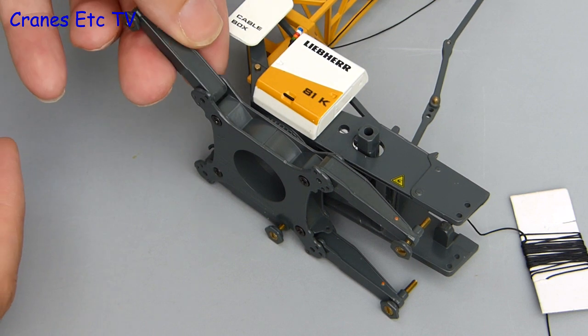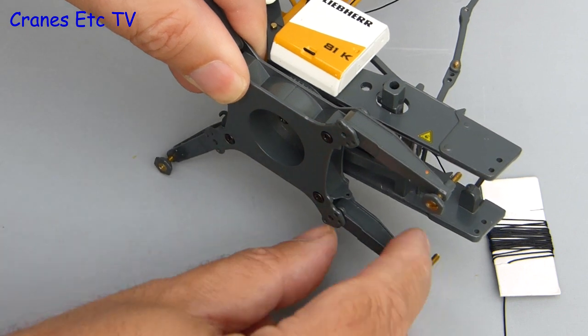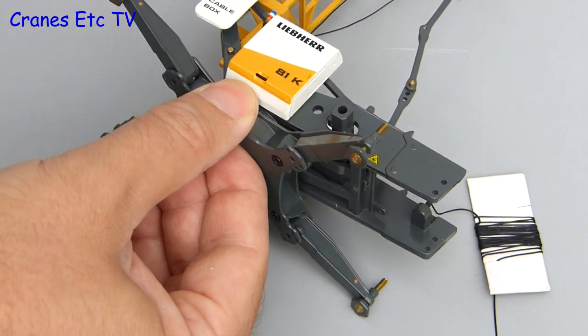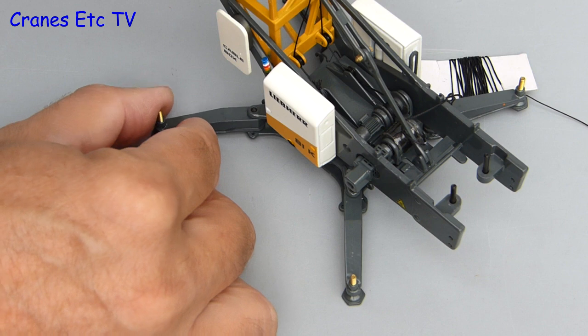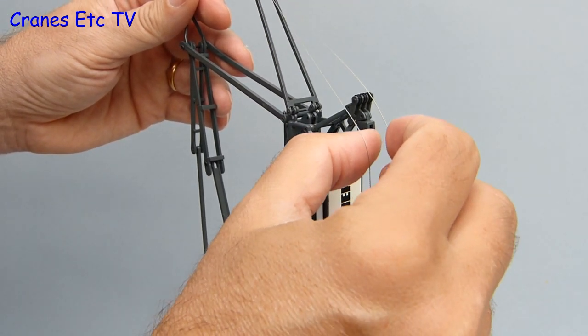Assembly begins with the crane lying down, and the first thing to do is to open up the outrigger beams. They open up into a star formation, but there is no way of actually locking them into place, so you need to keep your eyes on them when the crane is erected — if they go out of position the whole thing might come tumbling down. Not that such a disaster would ever appear on Cranes Etc TV, of course.